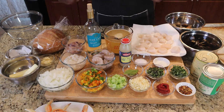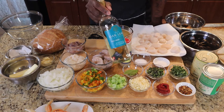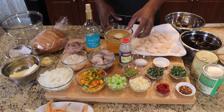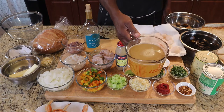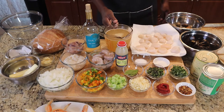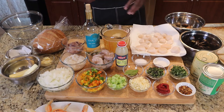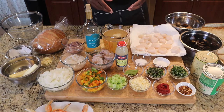We have some Pinot Grigio — it's an Italian dish, so we're using Italian wine. I've heard you can use red wine, but I feel it would make it taste too much like a red sauce and I don't want that flavor. Then I have a full quart — four cups — of fish stock. You can use seafood stock or shrimp stock. It'll have some salt in it already, so proceed with caution.